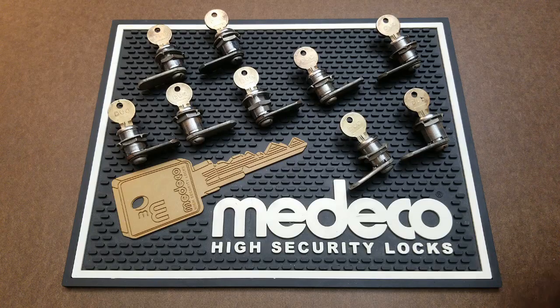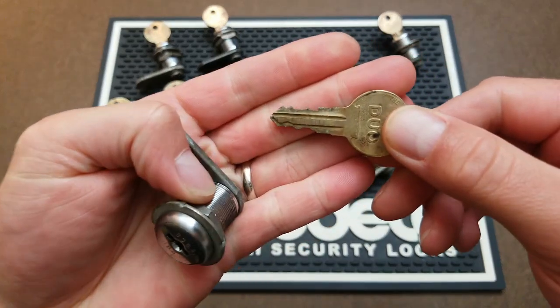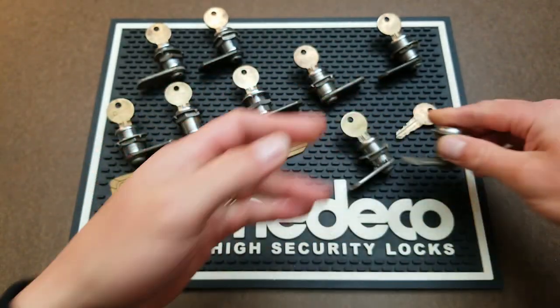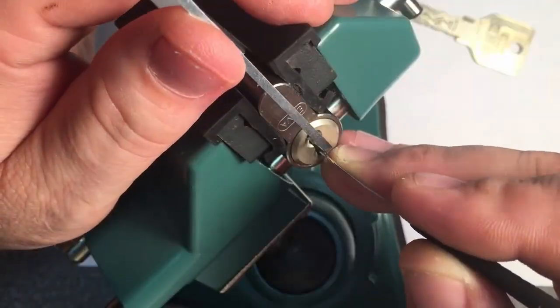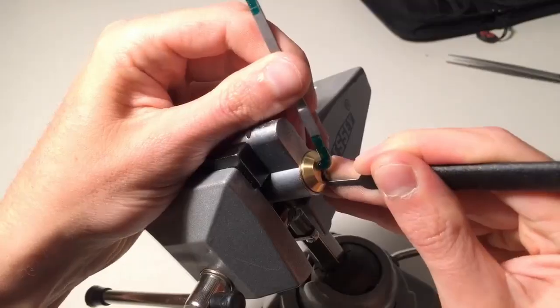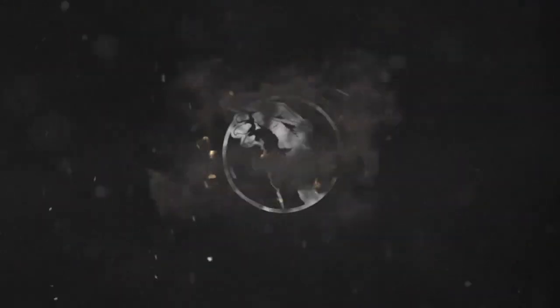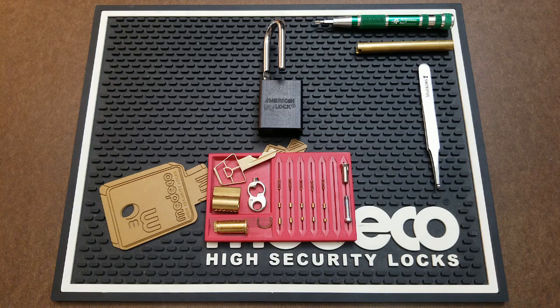Stick around till the end of today's video to figure out which nine people won themselves an Illinois Lock Company duo. Hey everybody, Diggs here for Lock Pickers United, and welcome back to Mentorship Monday. Today we're going to be talking about progressively pinning locks, what that is, and how it can help you learn how to pick.